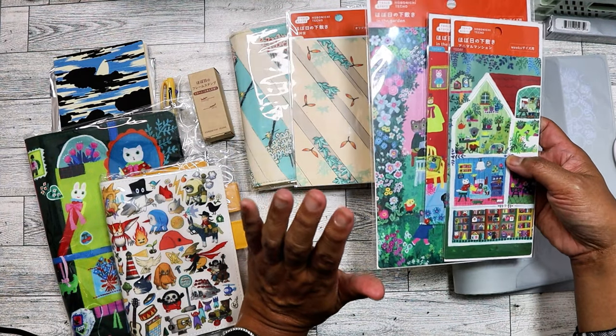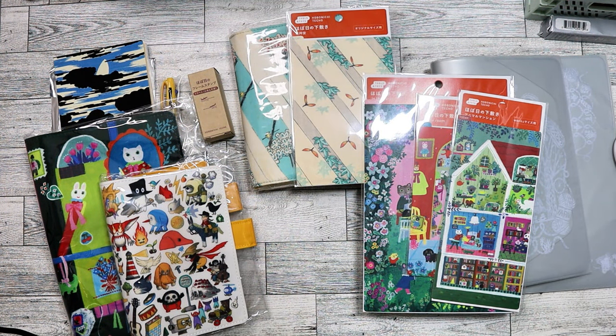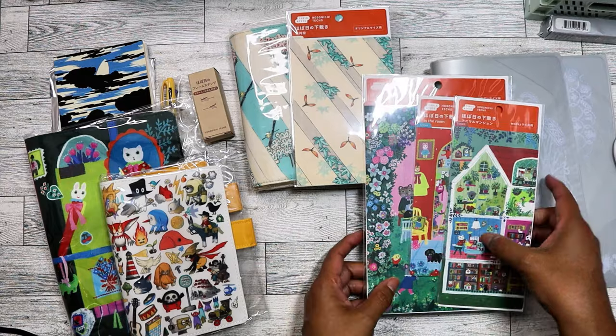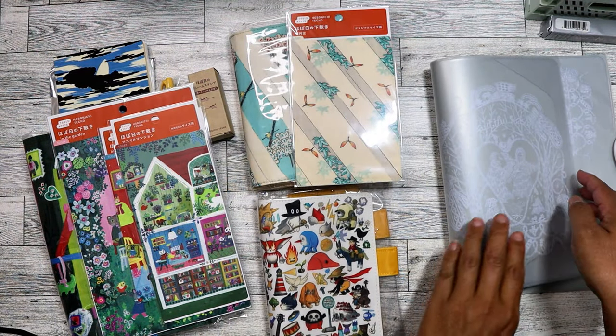I started thinking maybe I should try the Traveler's Notebook for fitness tracking. I have a video I'll try to link about the passport-size TN I recently ordered from Amazon. Once Traveler's Notebook releases their 2025 inserts I'm going to try that out. If it doesn't work, I can always get a Weeks later — hopefully people will be selling unused ones cheap around January. But I still wanted to collect the Weeks cover because I love the design.